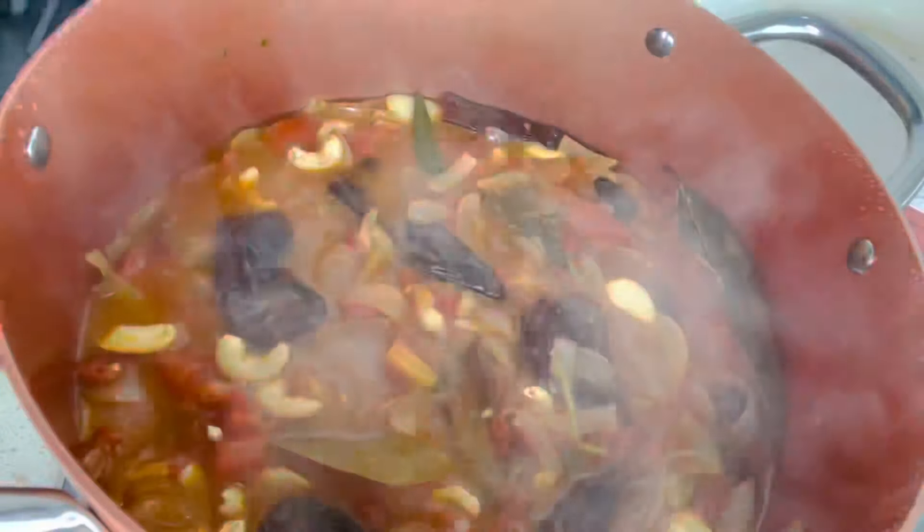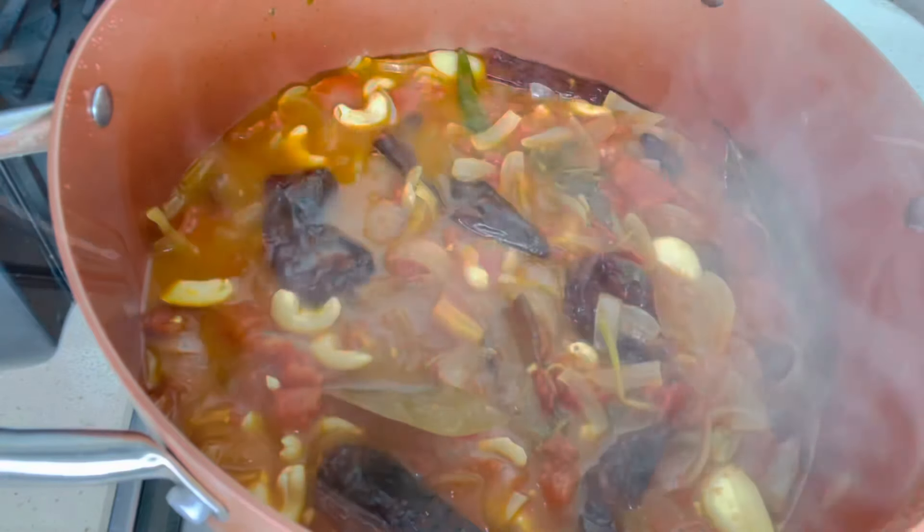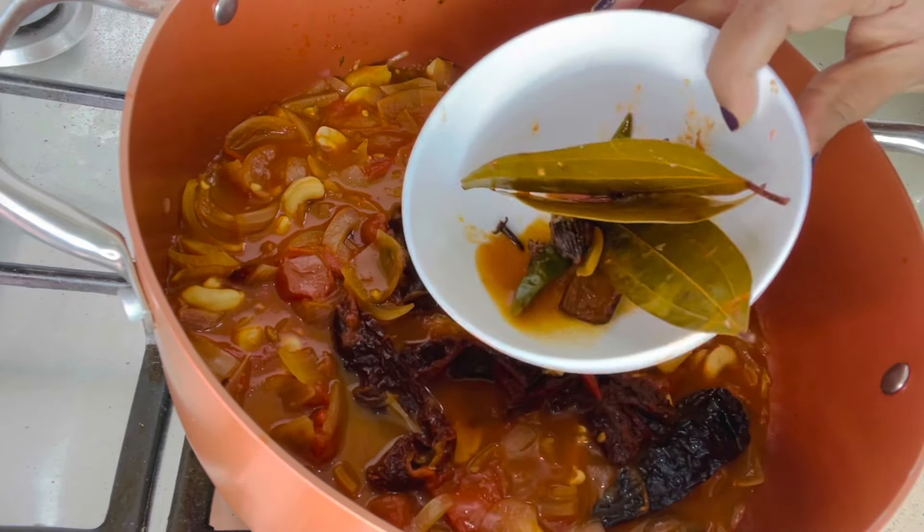Open the lid after 20 minutes — everything has been cooked well and the juices are loaded with flavor. Let it cool down, then remove the whole spices except the green cardamom.